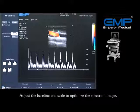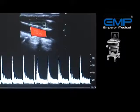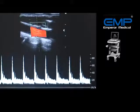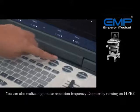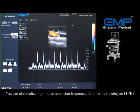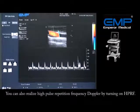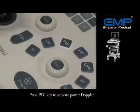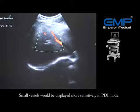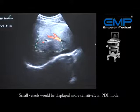You may realize triplex mode by turning on the same mode. You can also enable high pulse repetition frequency Doppler by turning on HPRF. Press the PDI key to activate power Doppler — small vessels will be displayed more sensitively in PDI mode.